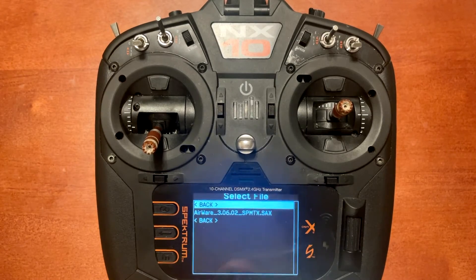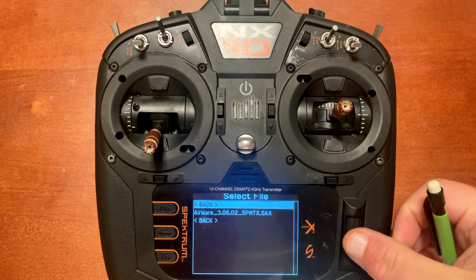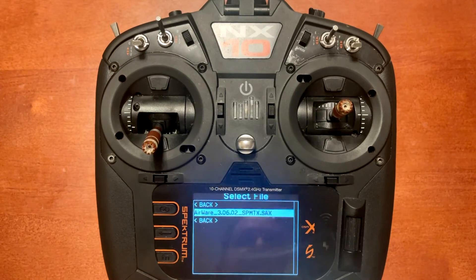Mine only has 3.06 because I deleted 3.07 off the card and I've already done the update. You would just scroll down, click Enter on the 3.06.02 firmware, and it's going to go through the normal flash process. Two things to remember: make sure your battery is charged up, or make sure you have your USB charge cable plugged in and charging while doing this update. The main thing you don't want to happen is your radio turning off during the flash process — that can definitely cause more issues than you want to deal with.